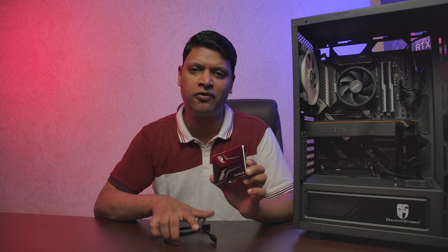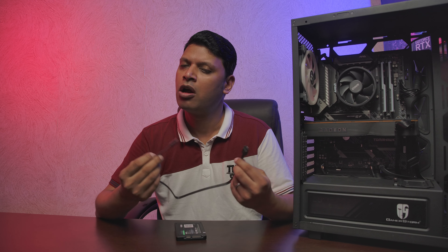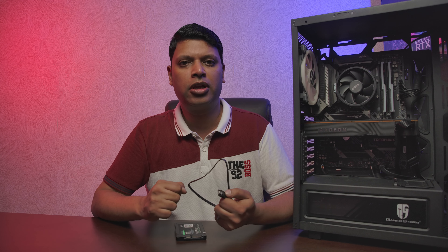To connect an SSD you need three things: first, the SSD or hard drive itself; second, a SATA cable — these are shipped with the motherboard inside the motherboard box; and third, a SATA power cable, which is going to power the drive itself.